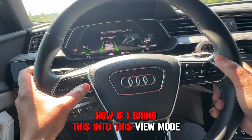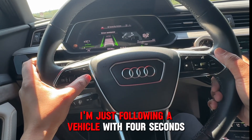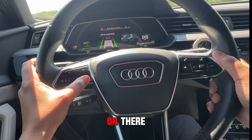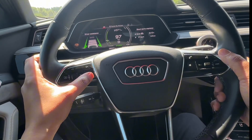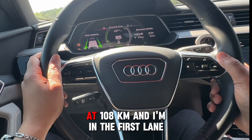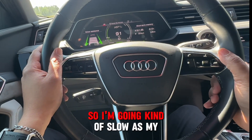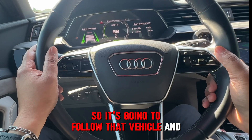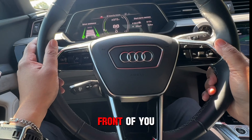If I bring this into this mode — I'm not sure you can see it — I'm just following a vehicle with four seconds to follow, so it gives a nice big gap. I'll let it cruise at 108 in the first lane, so I'm going kind of slow, as my wife tells me. It's going to follow that vehicle and give a nice big gap between you and the vehicle in front of you.